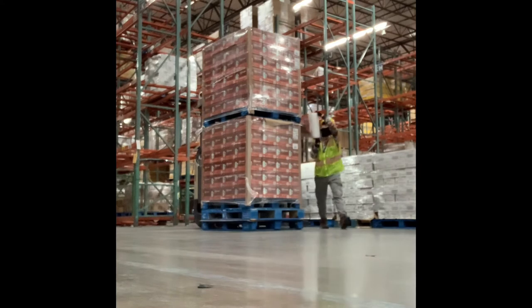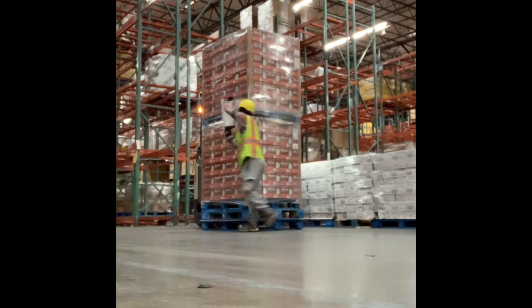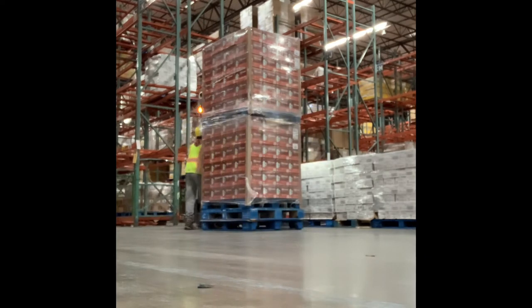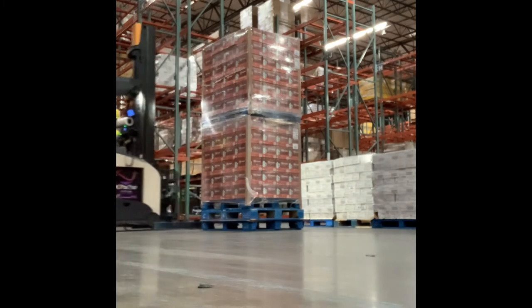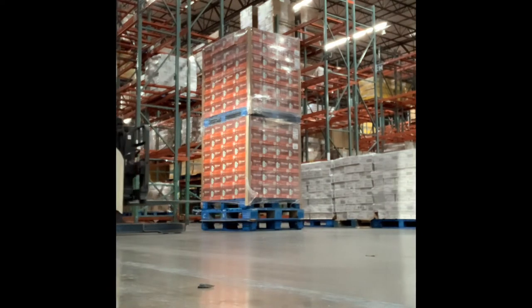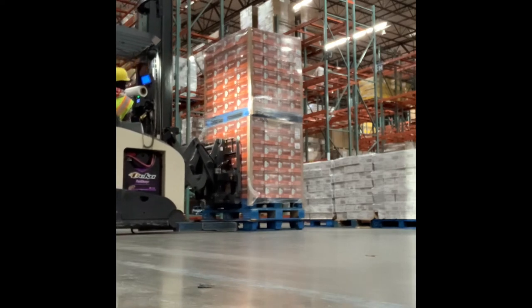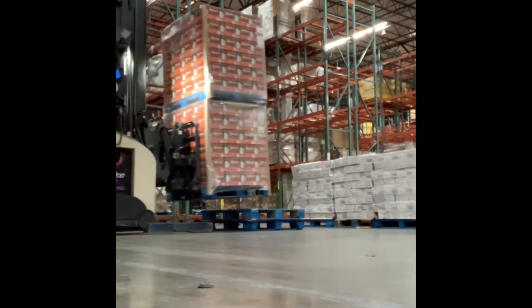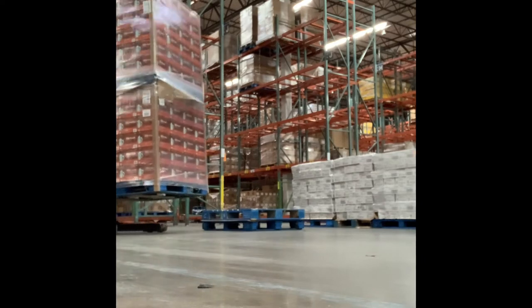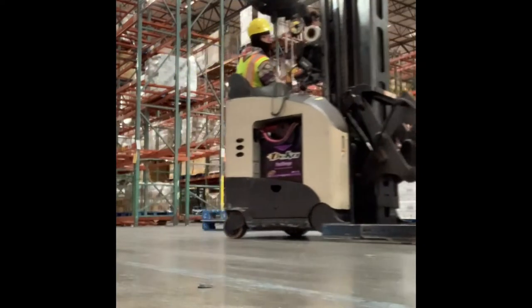You guys are probably wondering why I'm wrapping the units together. The reason behind that is because Costco puts them on the top racks where the customers shop at. So to ensure the safety of the customers, Costco makes us wrap it for them. Now, since I finished wrapping both of the units together, as you can see, I'm grabbing the pallets and putting them in the bay where the loaders can grab them and load them into the semi-trucks.